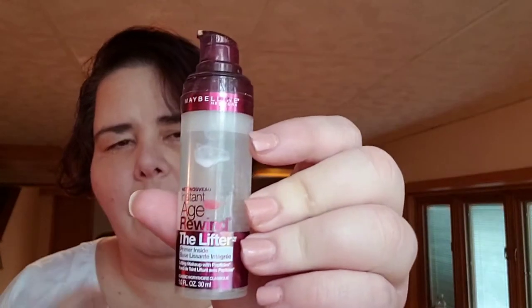I forgot my glasses, but — Maybelline Age Rewind, the Lifter. I think it took me about two and a half, maybe three months to go through this. I started it right when I started the project. I liked it. It was a light coverage. I'm kind of into light coverage — I like that my freckles show through. It just tones down the redness in my face.